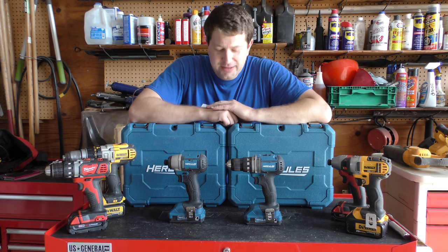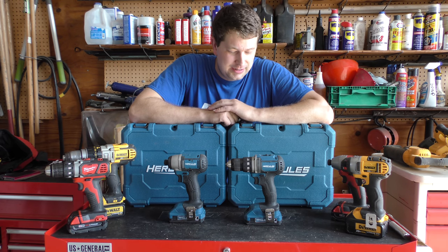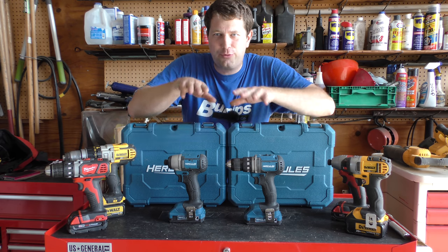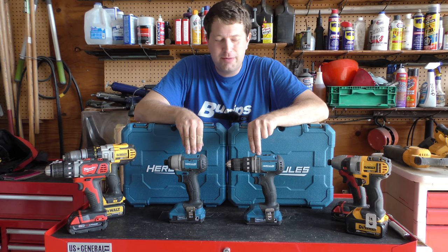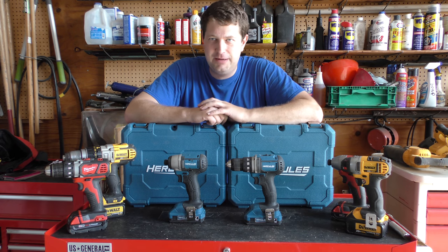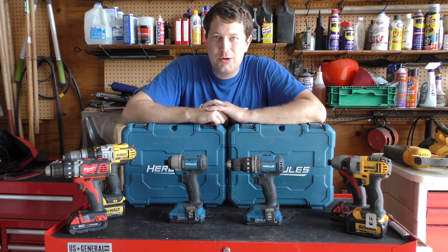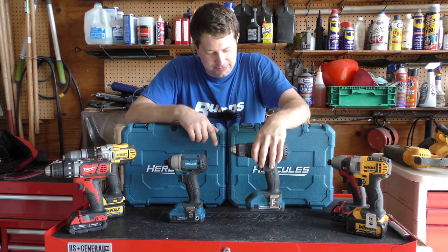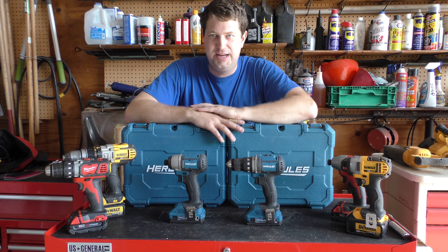Should you get one? I think that depends on what you're going to do with it. If you're a DIYer and you do a lot of stuff, probably not the best choice for you — you're probably better off going with a better brand like Dewalt or Milwaukee. But if you're more of the once-in-a-while do-it-yourselfer, every now and then it's nice to have a cordless tool.